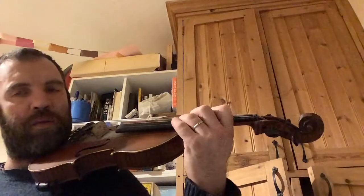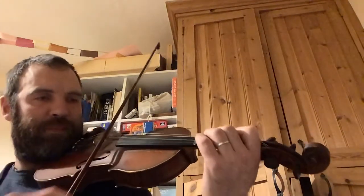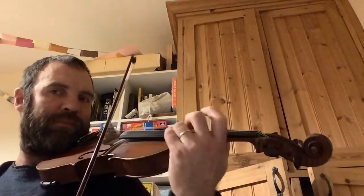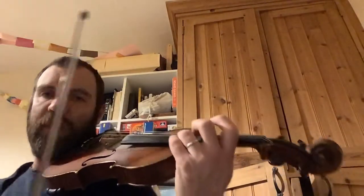Now check those are in tune by playing them an octave lower. Now slide up again, put your one. Okay, you're good, happy with that C sharp.